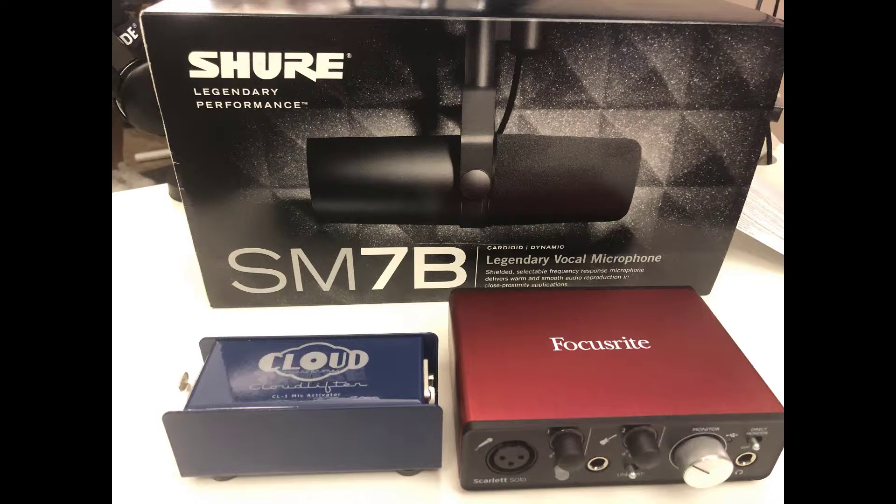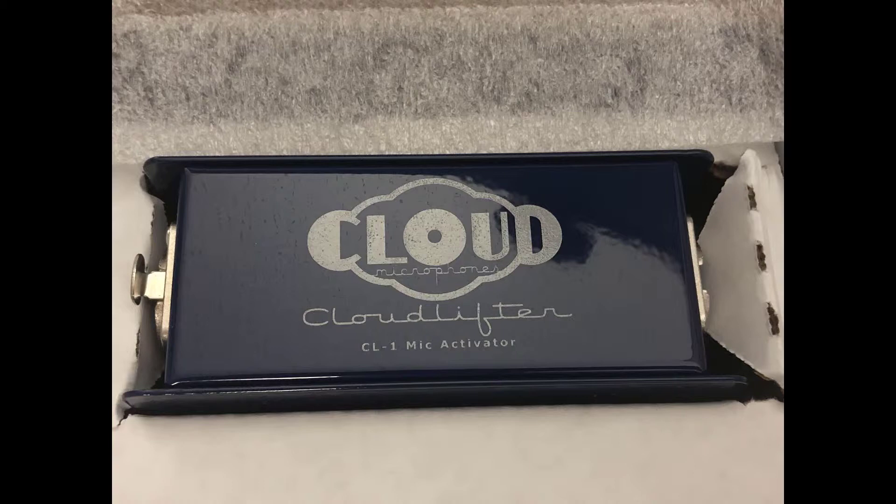I just wanted to demonstrate how important this Cloudlifter is if you have this mic, or probably another similar product — but why not just go with the Cloudlifter? It's pretty simple to use and pretty easy to connect. You just plug one side in, plug in the other side. There are no levels or anything; it just boosts the sound. And again, boost might not be the right word, but it makes it louder, for whatever that's worth.